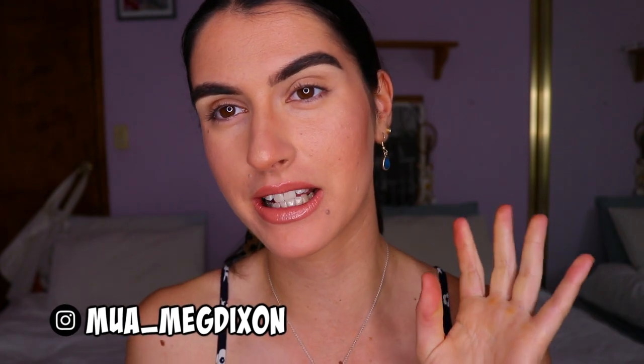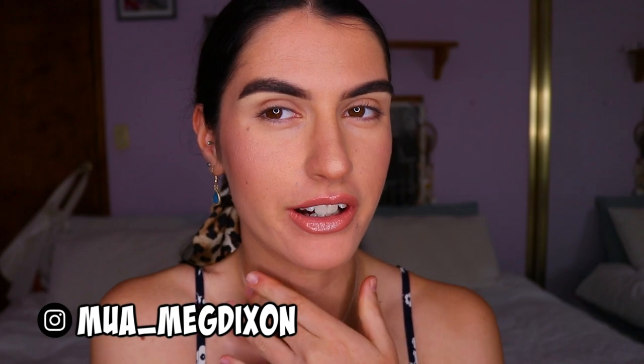Hey guys, welcome back to my channel. Today I'm experimenting with the new ring light that I got — I used it in my previous tutorial, I'll leave that linked below. I haven't really used it too much so I'm still experimenting with what looks good. Today I'm going to be doing a mermaid smoky eye look. I will do a voiceover to keep things moving, as I can get a bit too chatty and videos end up being very long.